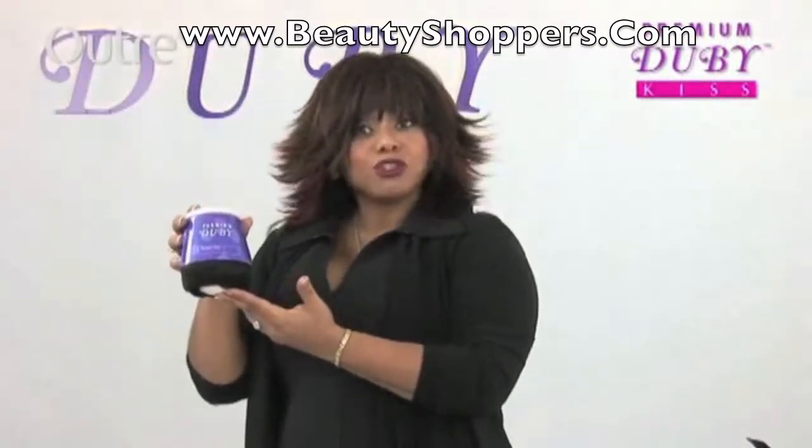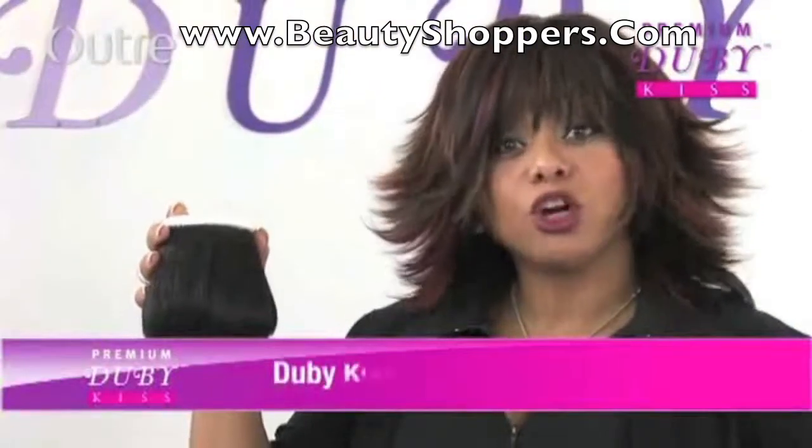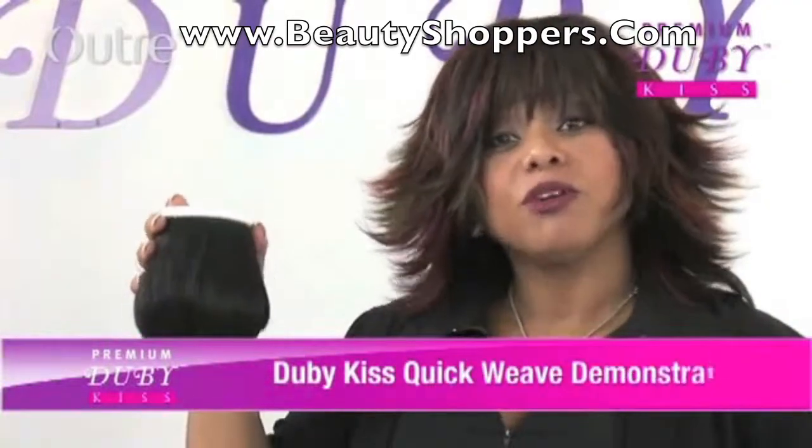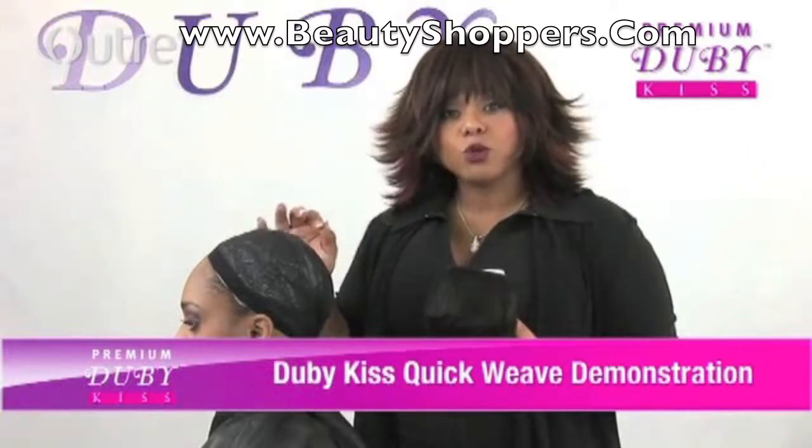I'm about to do a demonstration of a quick weave with the glue. Now I'm about to create a quick weave on my model with the Doobie Kiss, and what we're going to do is we're going to make a stocking cap quick weave wig.